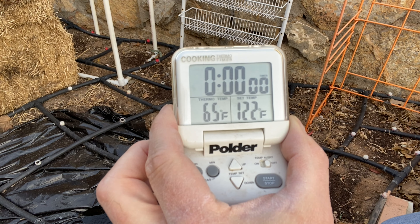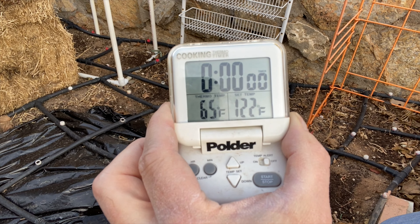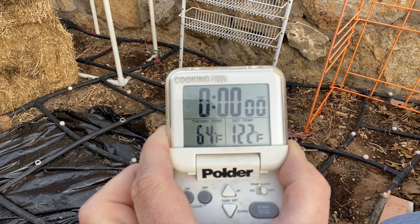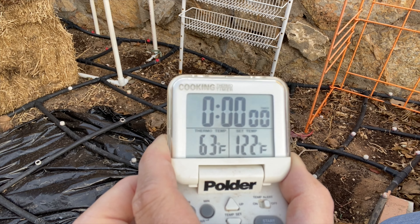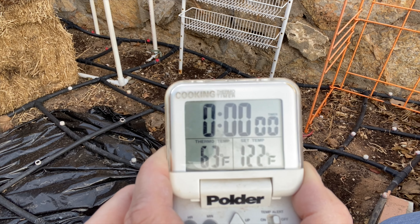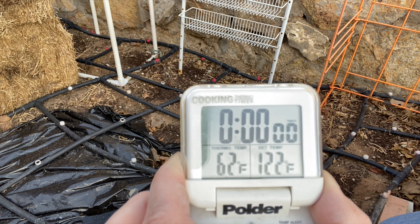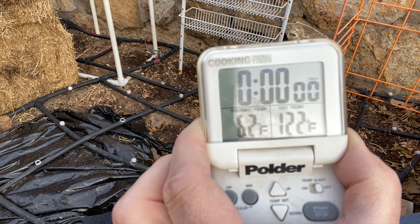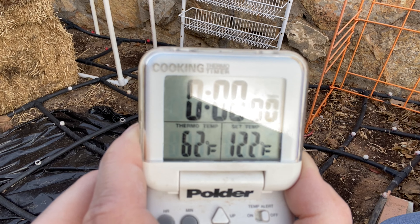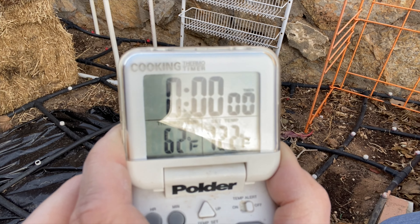In the uncovered area, the reading is slowly stabilizing — looks like it's settling around 63 degrees. So my soil temperature right now is 63 degrees, which seems pretty good for planting pepper plants and tomato plants. We're stabilized at about 62 degrees.